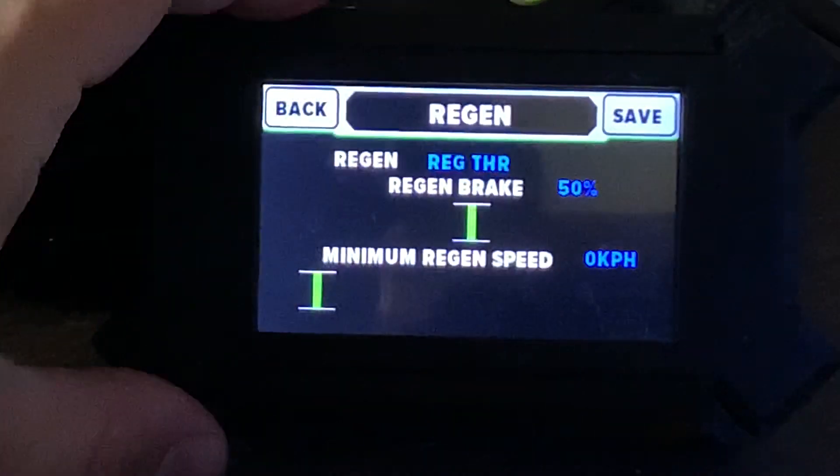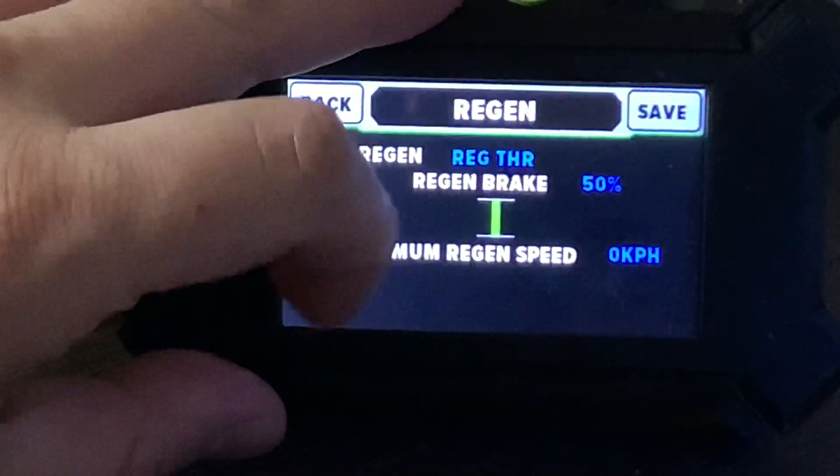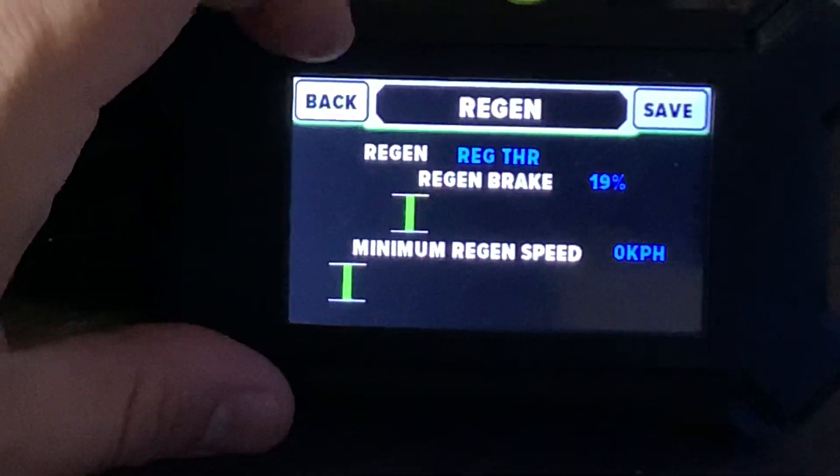Under here you can set up how strong you want the braking to be. Since it's on the bench I'll just set it to 20, or even 19 is fine.